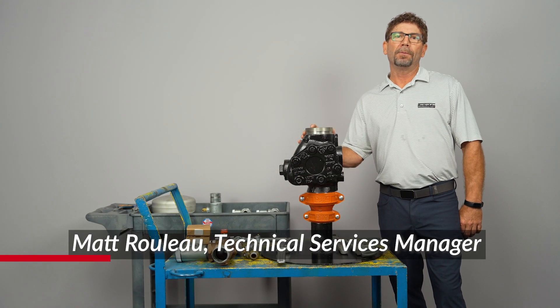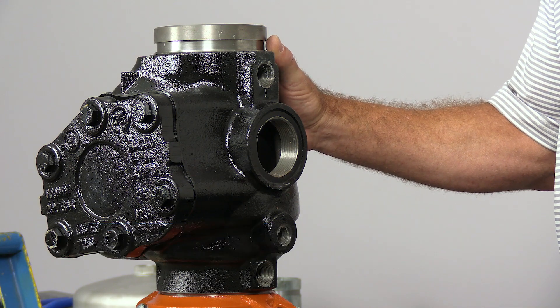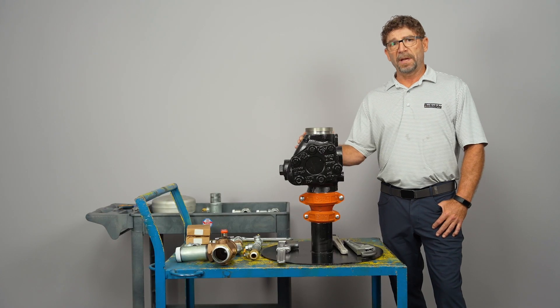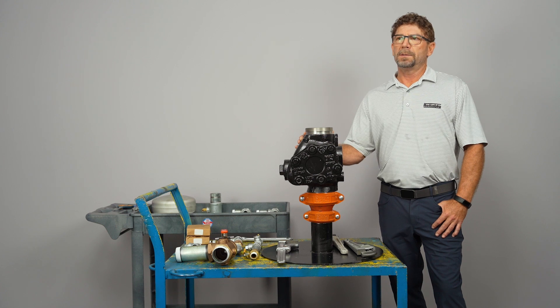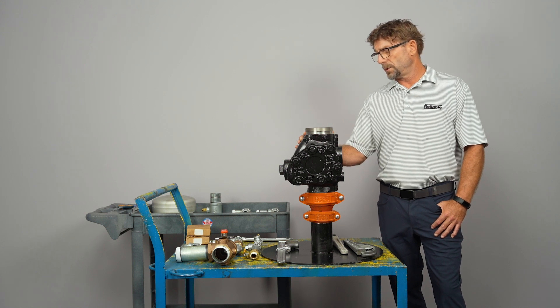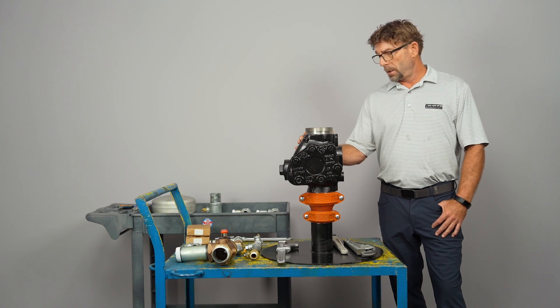Hi everyone, my name is Matt Rouleau. Today we're going to talk about the Model E alarm check valve with the E4 trim. It's going to come segmented and we're going to give you a quick installation video to help illustrate the sequence in which you would want to install the components for that sub-assembly on the trim. So we'll go ahead and get started.